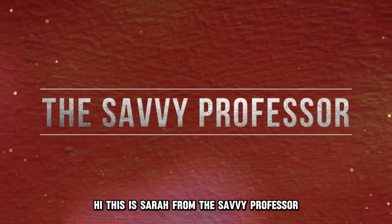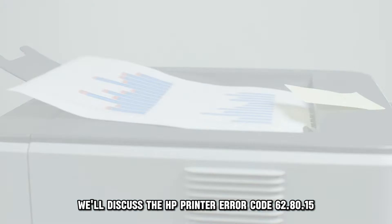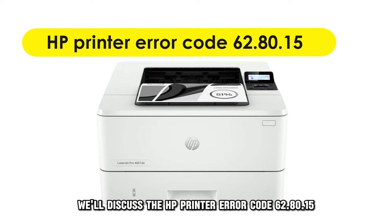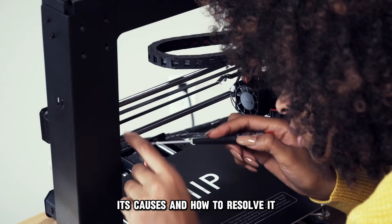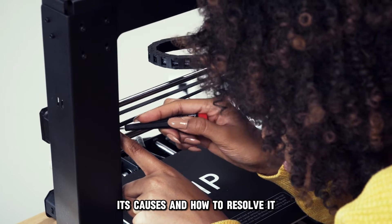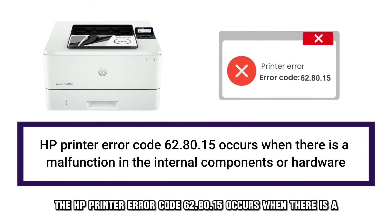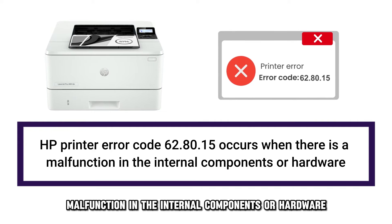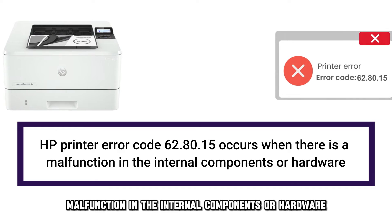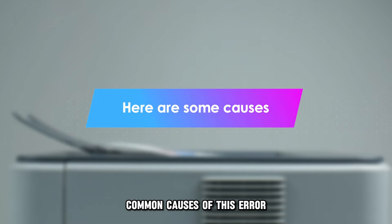Hi, this is Sarah from The Savvy Professor, and in today's video, we'll discuss the HP Printer Error Code 628015, its causes and how to resolve it. The HP Printer Error Code 628015 occurs when there's a malfunction in the internal components or hardware. The following are some of the common causes of this error.